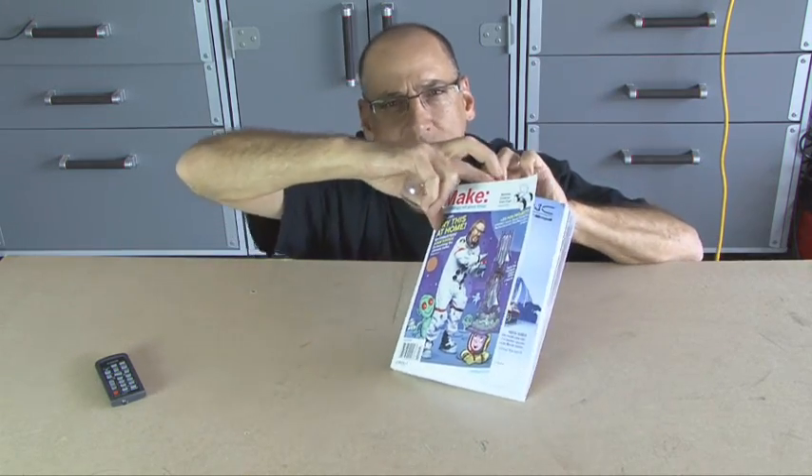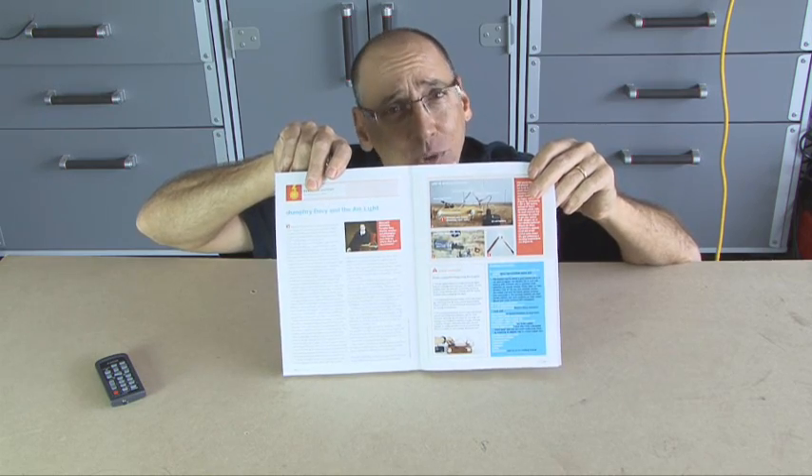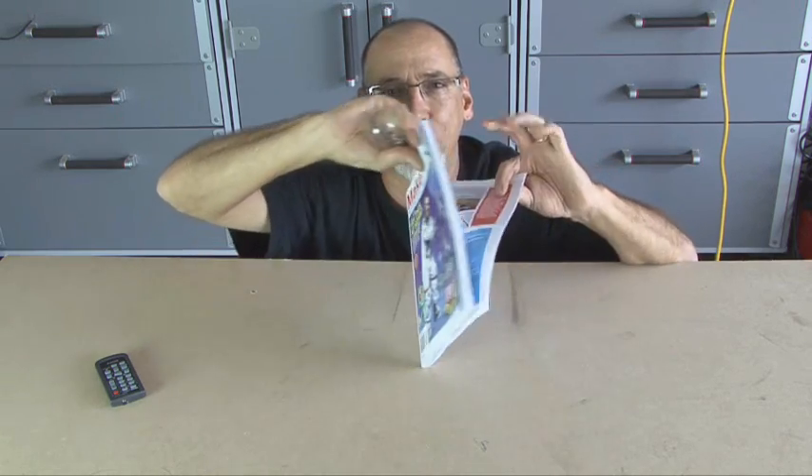There's a project in Make Volume 20 and, as you assumed, it's Humphrey Davy and the arc light. And just by using some common household items, we're going to build one today on this week's Weekend Project.